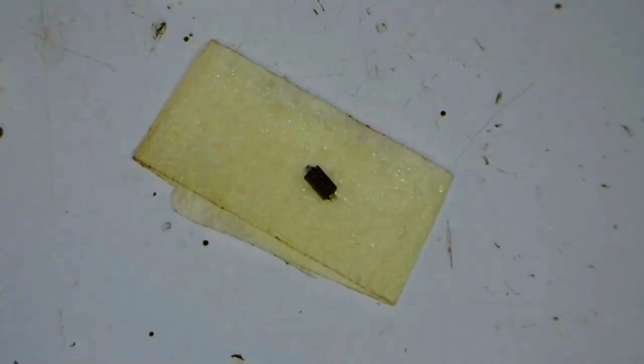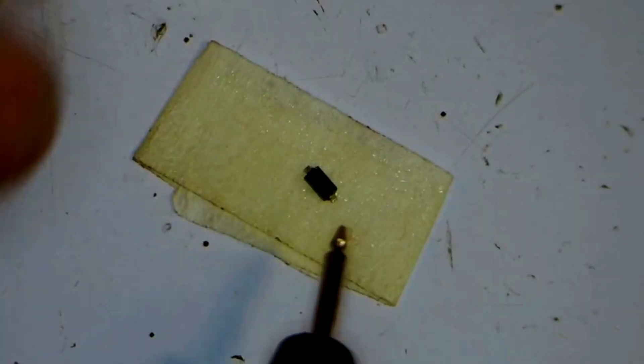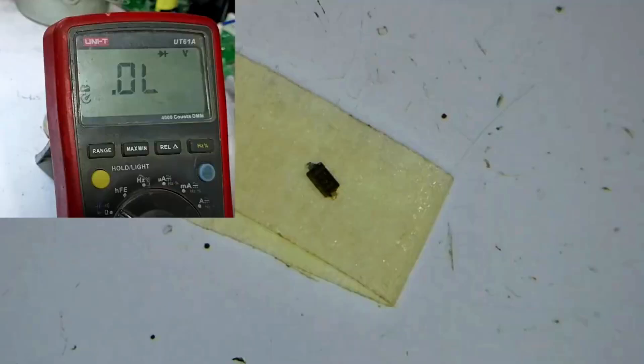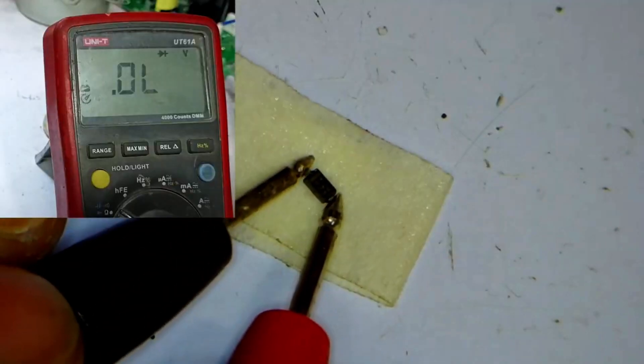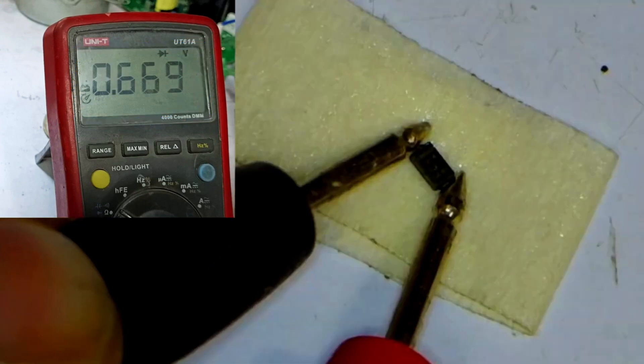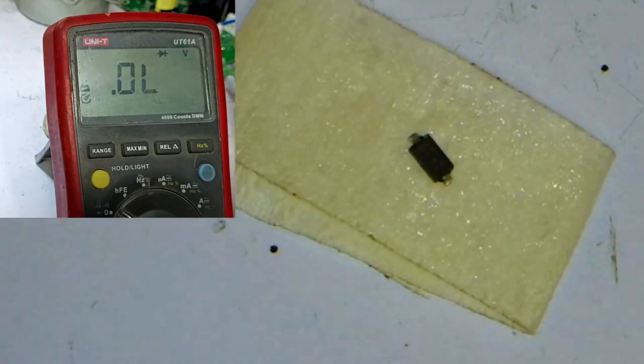Now I will show you the faulty component. First, let's test the diode to see if it's really shorted or not. We'll test the diode in diode mode, checking it from both sides. On one side, you can see there's no issue. Now we'll reverse the polarity and check again — here, you can see a voltage drop of 0.669, which means the diode is perfectly fine and there's no fault with it.